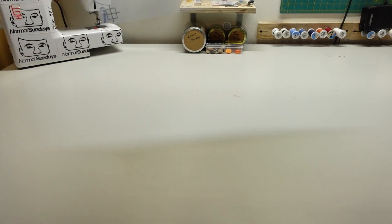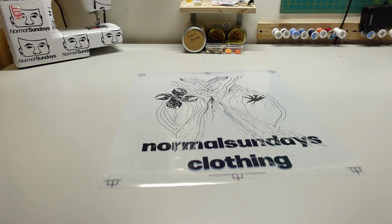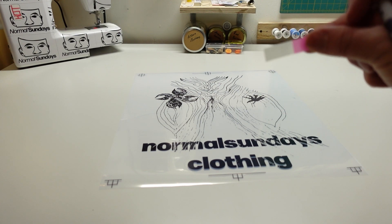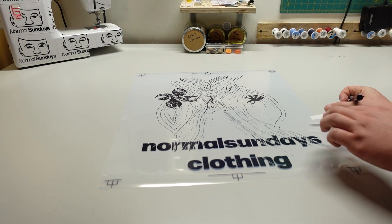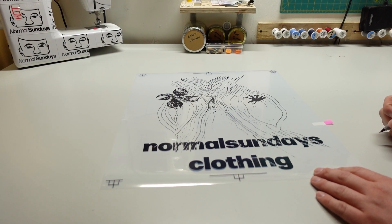Once I get my film transfers printed, here's the first layer — that's actually going to be the top layer. I like to mark the color code and what order they're going to be on the press. I use one of these little sticky notes and put it on the side here. This color is going to be Pantone 1225C.